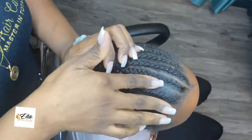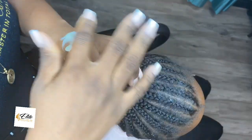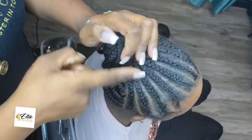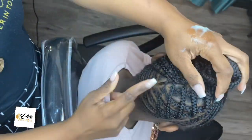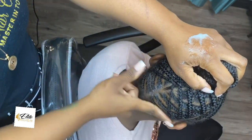She got her braids done a couple days ago, but as you know, children's scalps and hair seem to just soak up whatever it touches. So I am using our Elite Growth Balm to oil her scalp with the braids in. I'm literally just taking some of the balm and applying it to the different partings in between her hair.